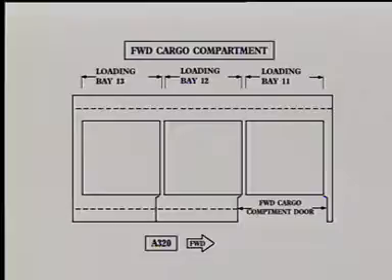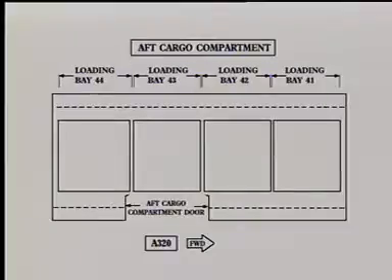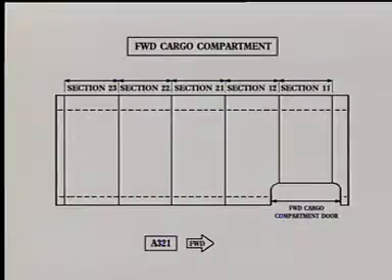The forward compartment of the A320 can receive three containers or pallets in the aft compartment. For the A321, the forward and aft compartments can receive five containers or pallets.